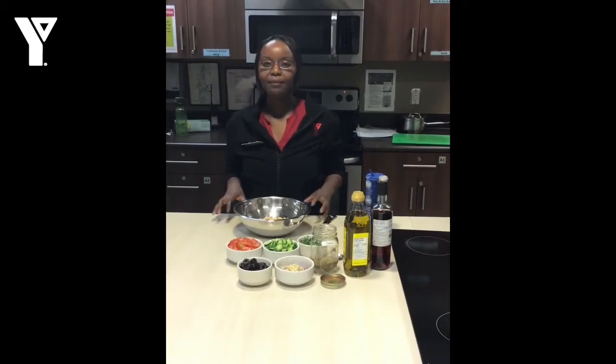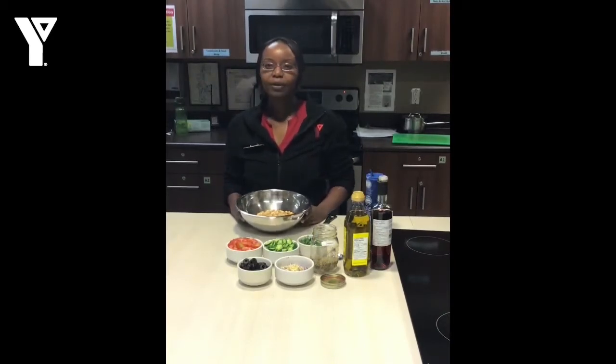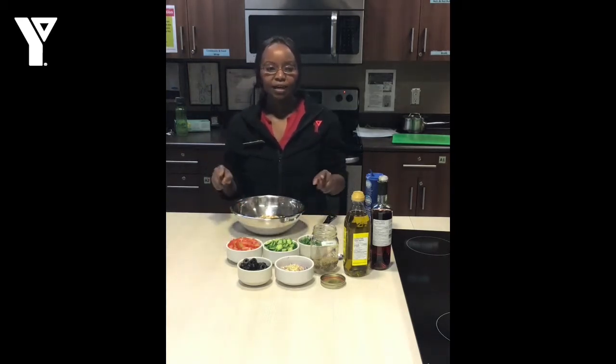Hi, so today we will be making a Mediterranean chickpea salad. Very easy example of lunch that you can make. I have all my ingredients here laid out and you should have a link to the recipe online.